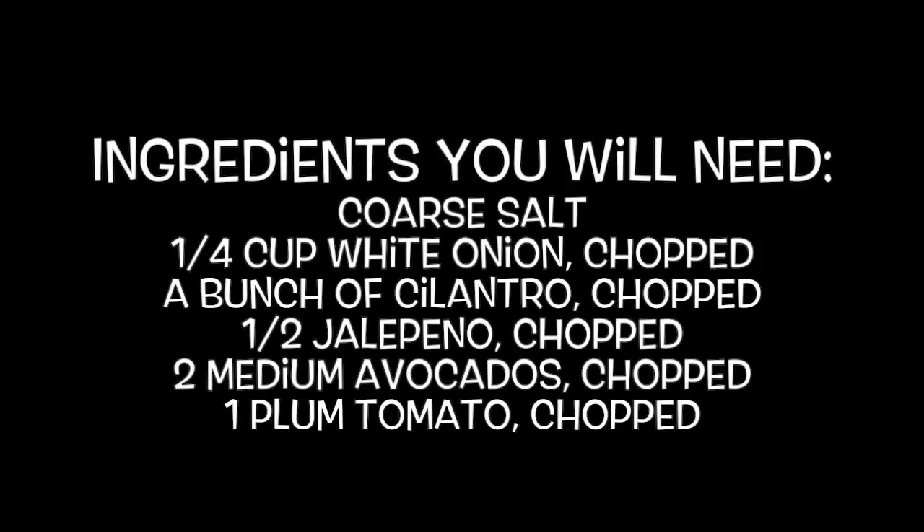Ingredients you will need: coarse salt, 1 quarter cup white onion chopped, a bunch of cilantro chopped, 1 half jalapeno chopped, 2 medium avocados chopped, 1 plum tomato chopped.